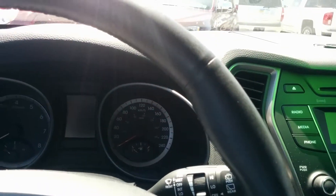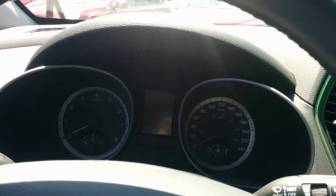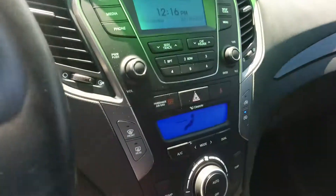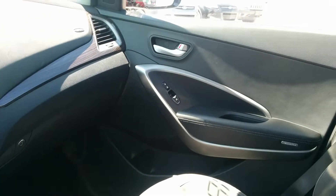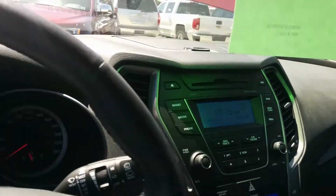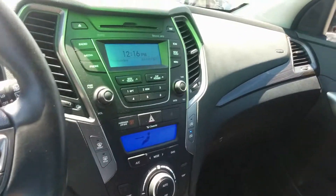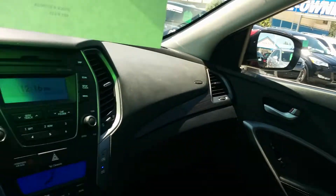Now I'm going to start this vehicle up. The engine sounds amazing! When are you available to come on in and test drive this beautiful Hyundai? Just let me know. Thank you.